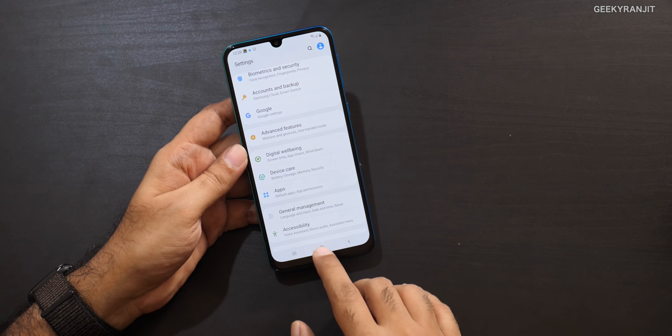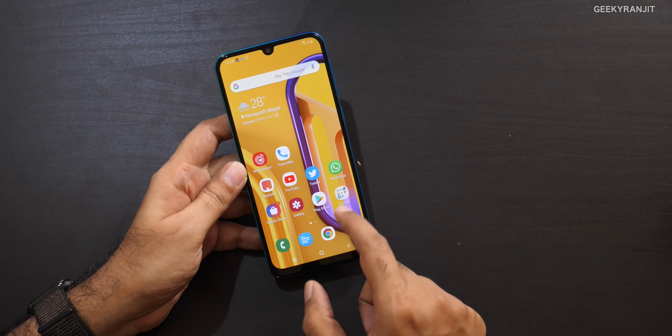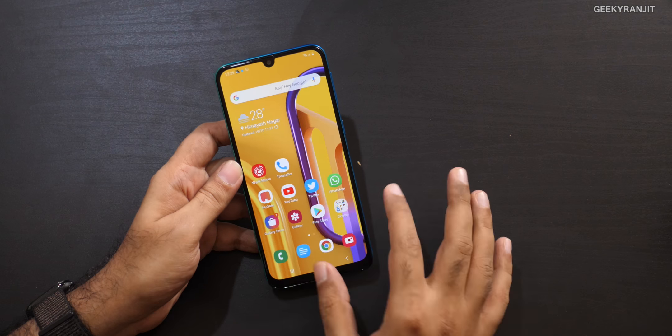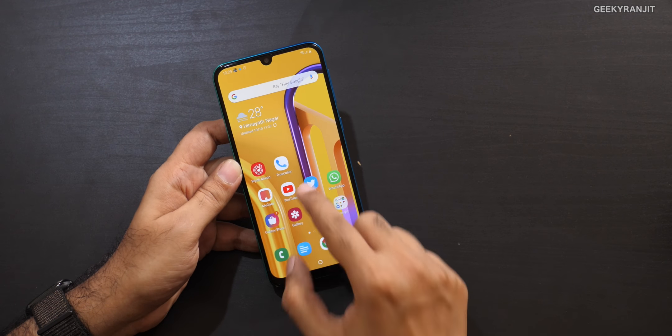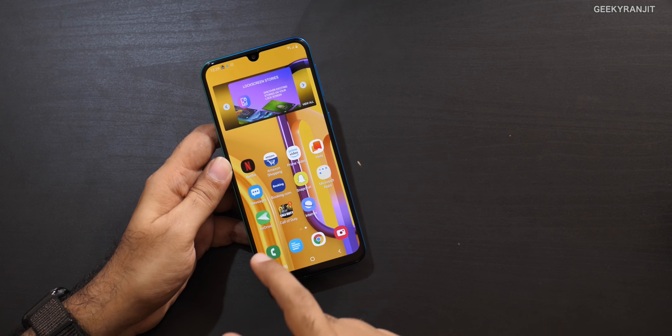Moving to the processor — this has the new Exynos 9611, an octa-core processor based on a 10-nanometer process. In general operations I did not notice much lag. I noticed minor lag about 5% of the time, but I was coming from the ROG Phone 2 and OnePlus 7, so I was spoiled. After using this phone for two or three days continuously, I stopped noticing lag. This processor is much improved compared to earlier mid-range Exynos chips.